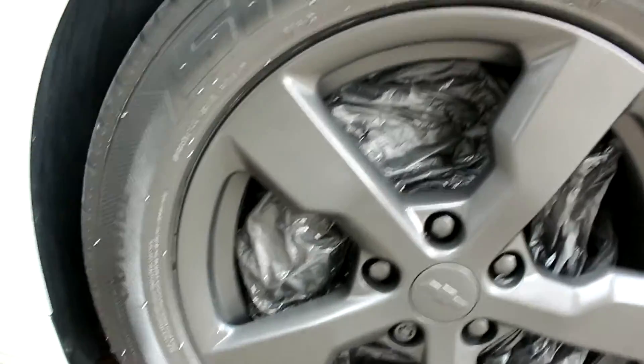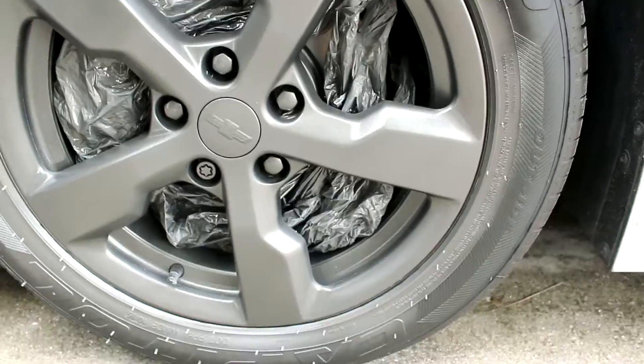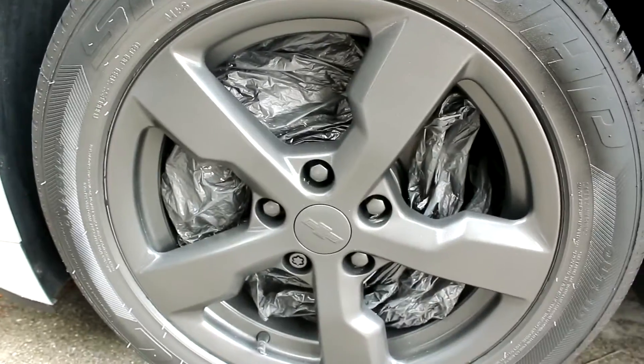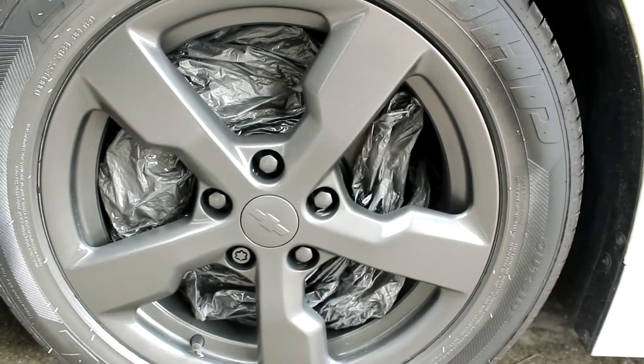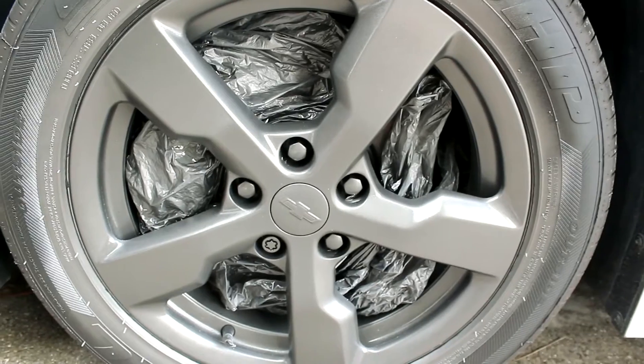So this is like two, three minutes later. It's still drying a little bit, but pretty much what it's going to look like. Looks pretty good, I guess. Honestly, I was expecting it to be a little bit more metallic than that. Maybe the sun's not out right now — maybe that's what's going on. We'll see how it looks in the sun.